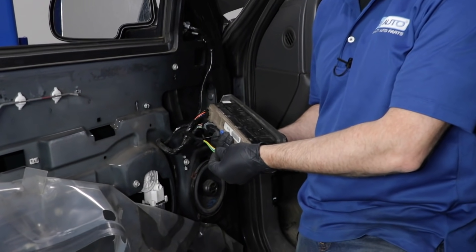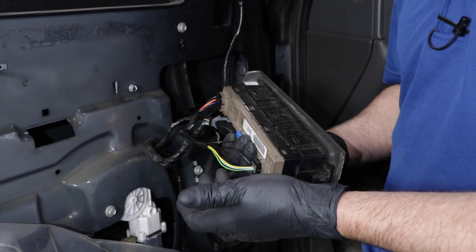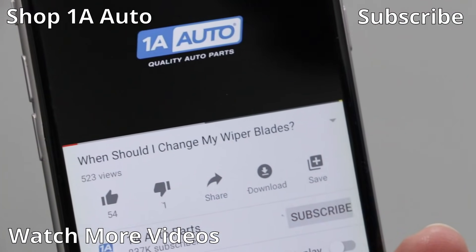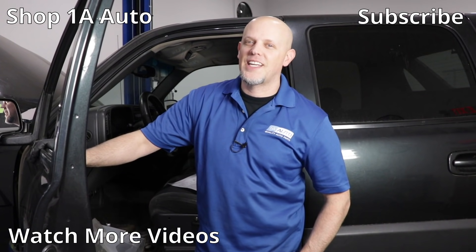If you had a vehicle that had those other functions, there would just be more wires coming out of this and you would test those in the same procedure — put a test light in between where the power and ground is going to activate that circuit. I hope you enjoyed this video and it helped you out. If you did, make sure you subscribe to our channel, ring the bell, and turn on all notifications so you don't miss any of our videos.